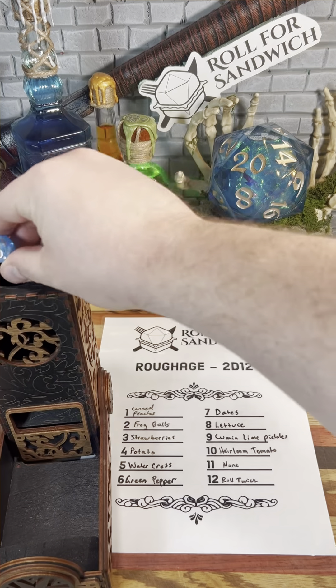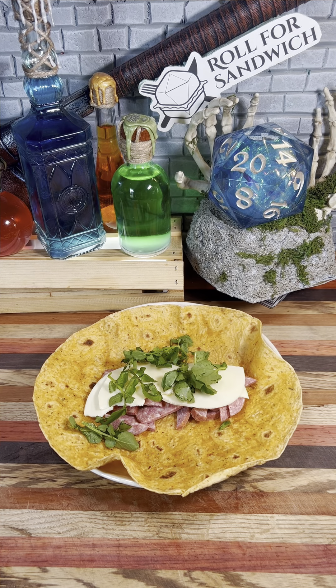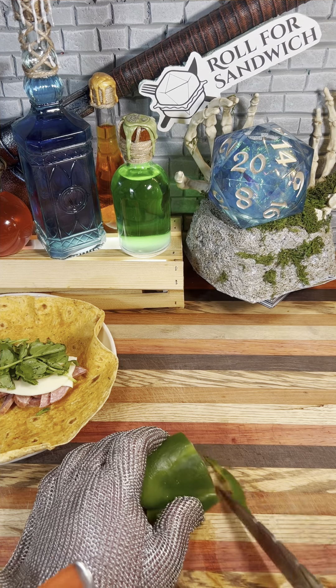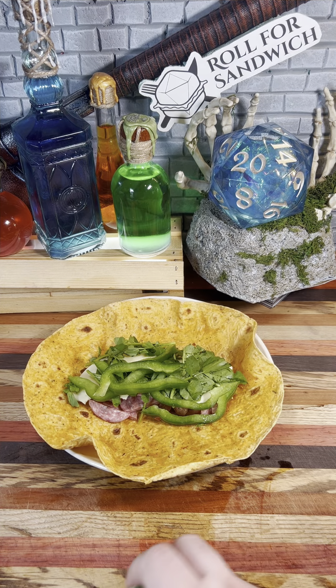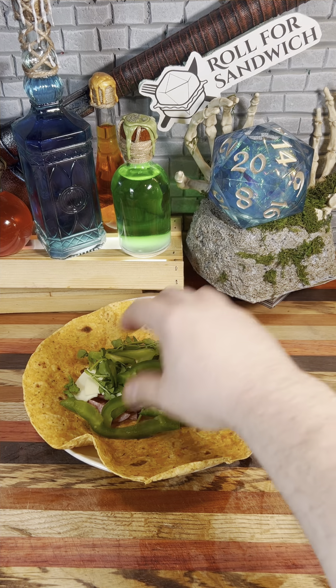Let's roll for our roughage. Five — watercress, and six — green pepper. I'm glad we ended up with some kind of leafy roughage on this one; I think that's pretty essential for a good wrap. Green pepper was another good roll. I'm a big fan of always including something crunchy inside of a wrap. There's something about the contrast of the soft tortilla on the outside and the crunch inside that I just really enjoy.